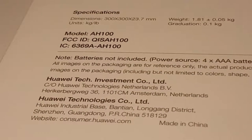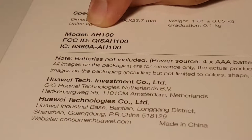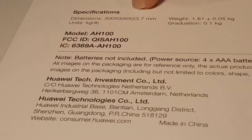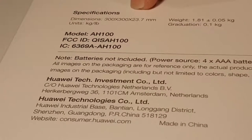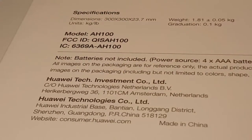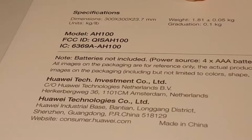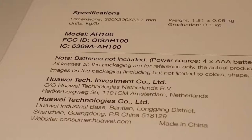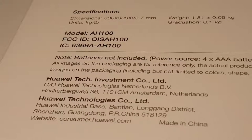At the bottom side of the box we have our model number, FCC ID, as well as some serial numbers. This one requires four triple-A batteries, which I already have, so I'll be fitting in the batteries later. So without further ado, let's crack into the box.